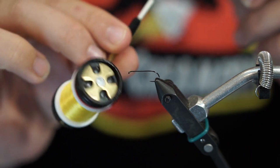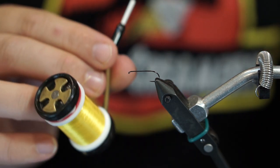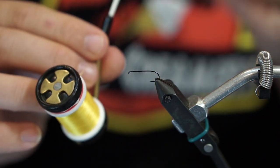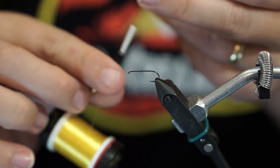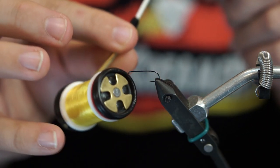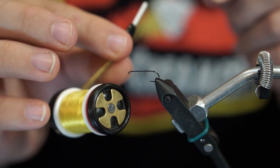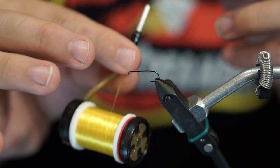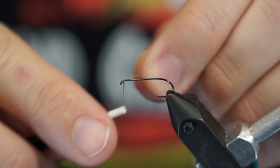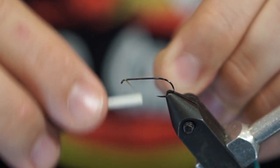For thread I'm using a size 70 — that's a UTC 70. You may also see it in the OTT sizing as something called 6/0. That's a thinner diameter thread, and we need thinner diameter because we're using a smaller hook. Most of my materials here are in yellow, which happens to be a pretty good color in my area along the Appalachian Mountains.